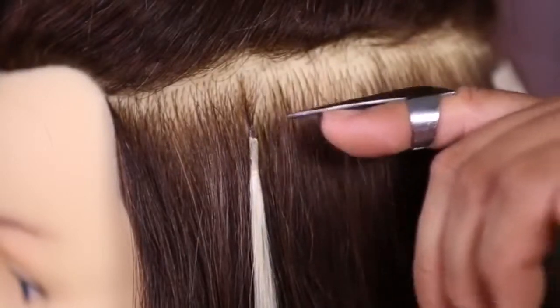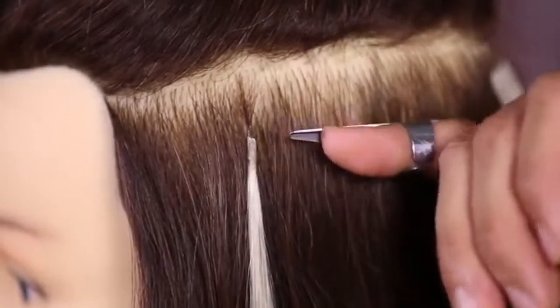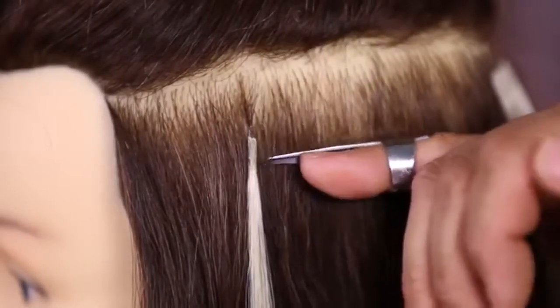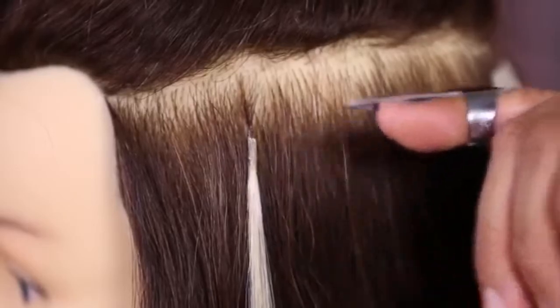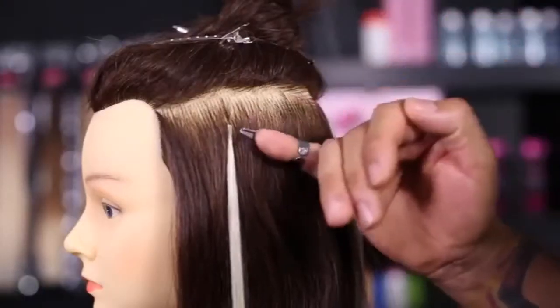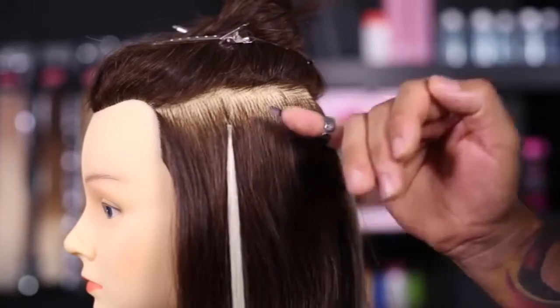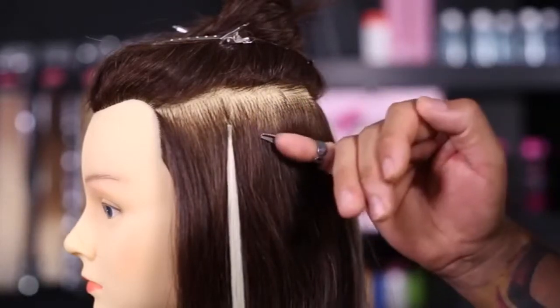The keratin bond is melted and infused onto the client's hair, so it will last the client anywhere from three to four months at a time. This bond can be cut down and customized to fit any one of your clients' hair textures, so whether they have thick, medium, or fine hair, you've got them covered.